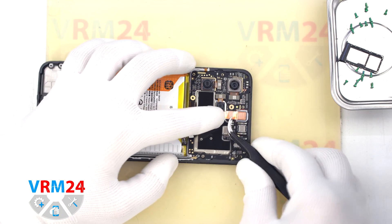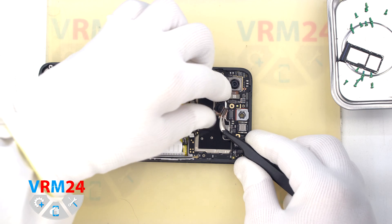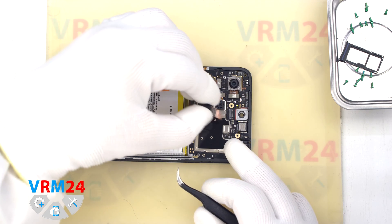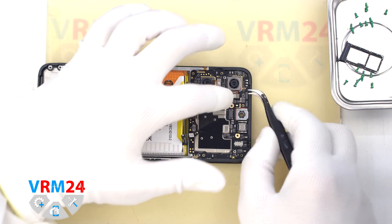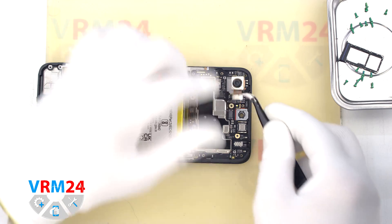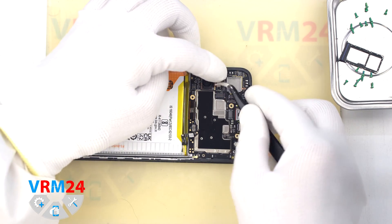We can detach the front camera — it is traditionally glued with a copper heat-dissipating coating. Then we detach the rear cameras. It is better to hold the cameras by the base so that they don't fall out and damage the lenses.